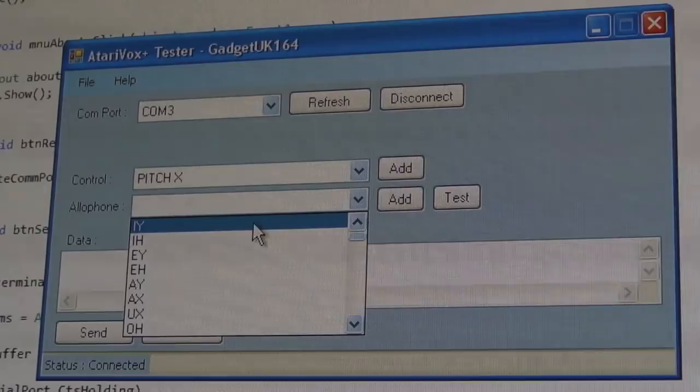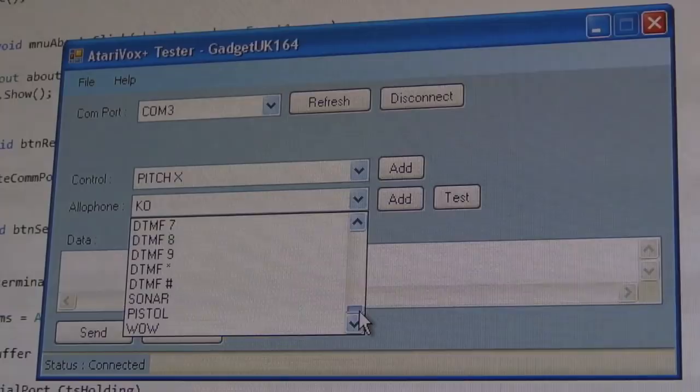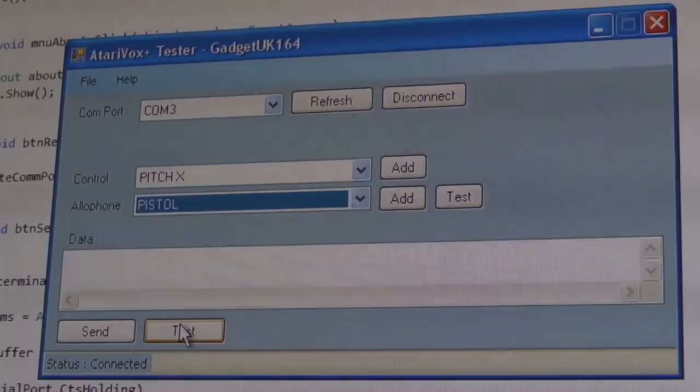I've got the whole list of allophones — you can click on one and it says it, and scroll through with the arrow keys to listen and find what you want. That's how I got it to say 'Atari' fairly easily. Looking at some of the end ones: that's a built-in pistol sound, sonar, some biological sounds — sounds like R2-D2 actually — and some alarms and robotic noises.